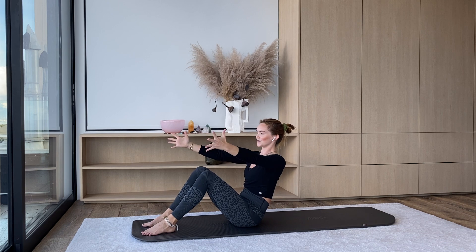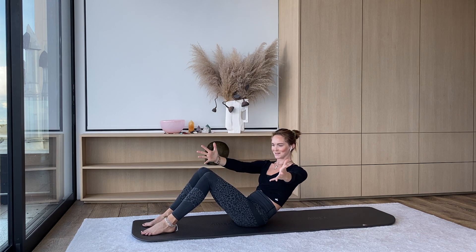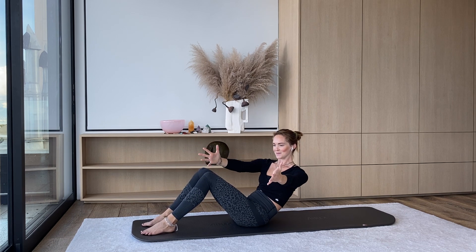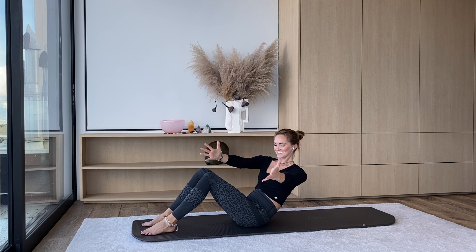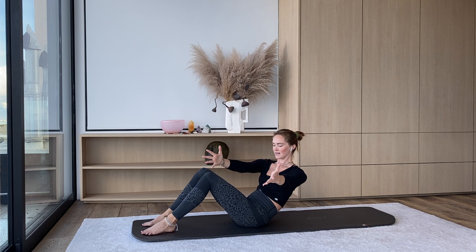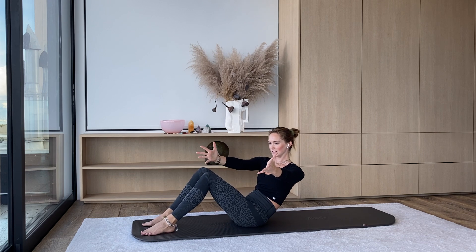Hold at the top. Turn yourself towards the left side of your room, come halfway down, and then pulse up. Keep breathing. For four, three — fronts of the thighs are really firing here — keeping the feet down. Two, one.